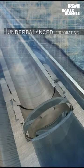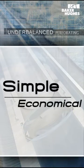The method of tubing conveyed perforating depicted in this animation represents an underbalanced condition by means of an underbalancing disk assembly. This perforating system provides a simple and economical method of achieving an underbalanced condition.